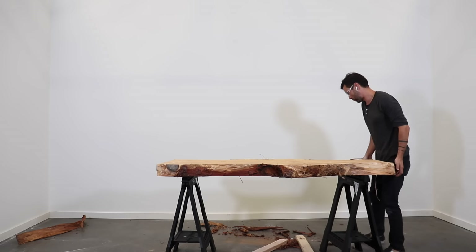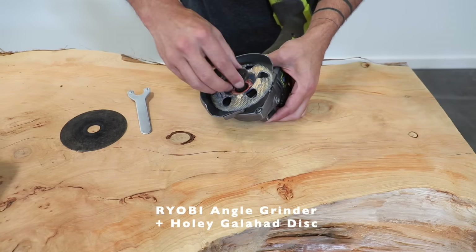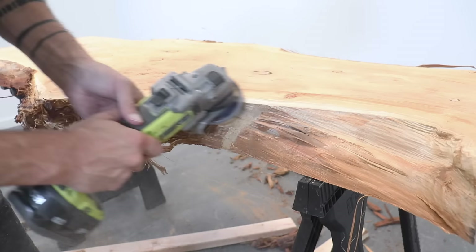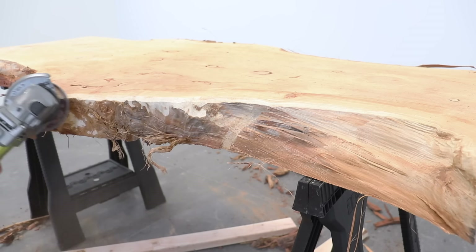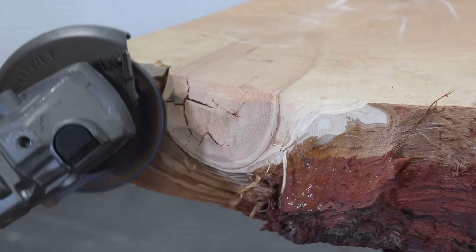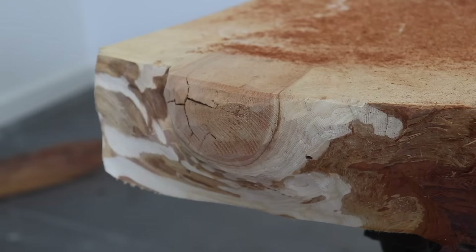After putting this slab up onto sawhorses, I got out my Holy Galahad power carving disc and put it on my angle grinder. This is a super fast and effective means for removing the inner layer of bark and shaping the table. Knots and end grain can be really stubborn and tough even on softwoods, but this disc powers right through them.